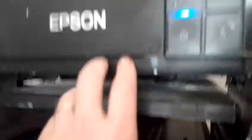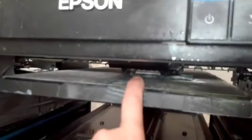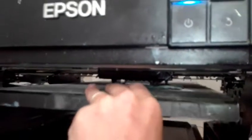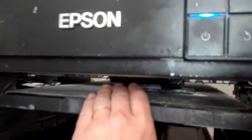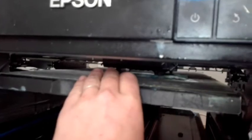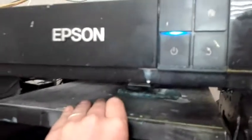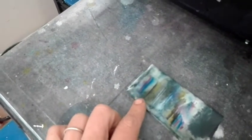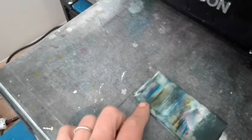I want you to see this — a lot of you have Expressors. All I do is place the lint-free cloth underneath, press it down, put it up against the head — gently does it with everything. This is a clean lint-free cloth. You can see my four white channels, my yellow, my black, my cyan, and my magenta. So this was a nice little soak to clean up those nozzles.